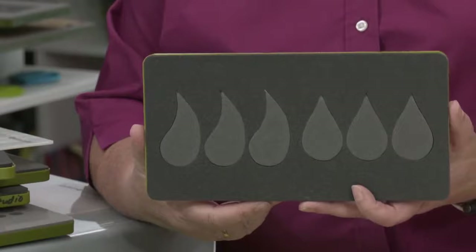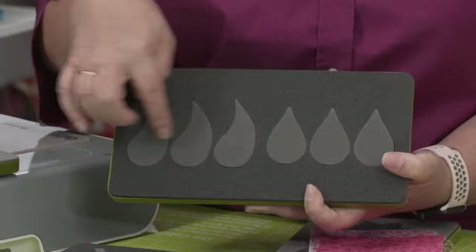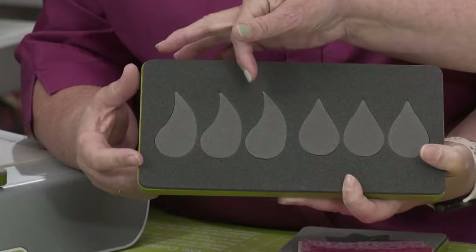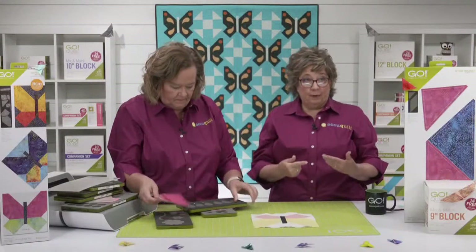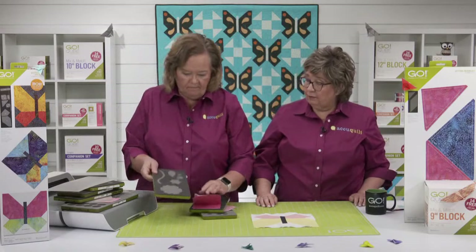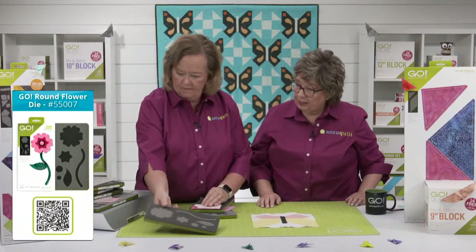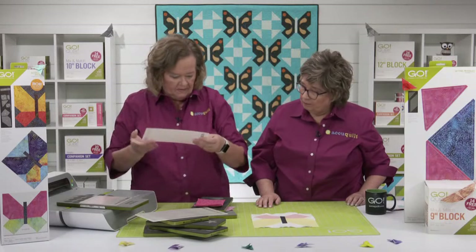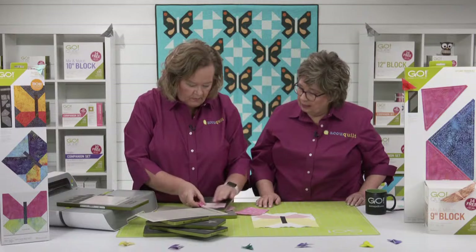This feathers die is also a great option — it has three feathers here and three here facing different directions. Because this is a directional shape, if you want pairs facing each other, you would need to fan fold your fabric. And there's the round flower die with stems and leaves. I'm using my Go Big so I can cut these super fast because I can cut two dies in one pass. Don't forget — on our website we have all the different kinds of fusible, irons, and cutting mats.